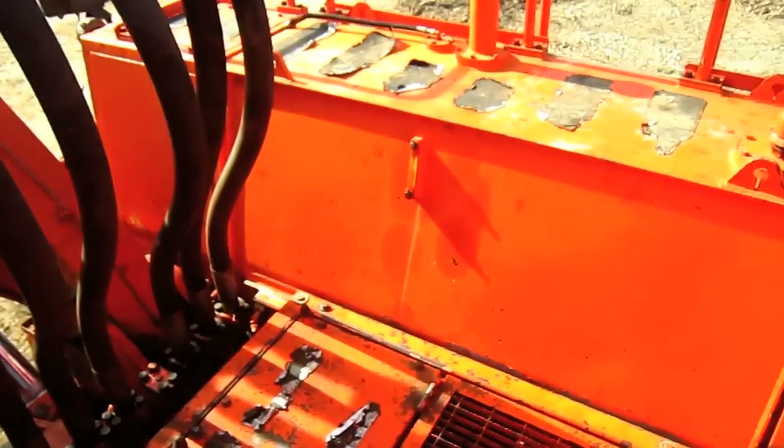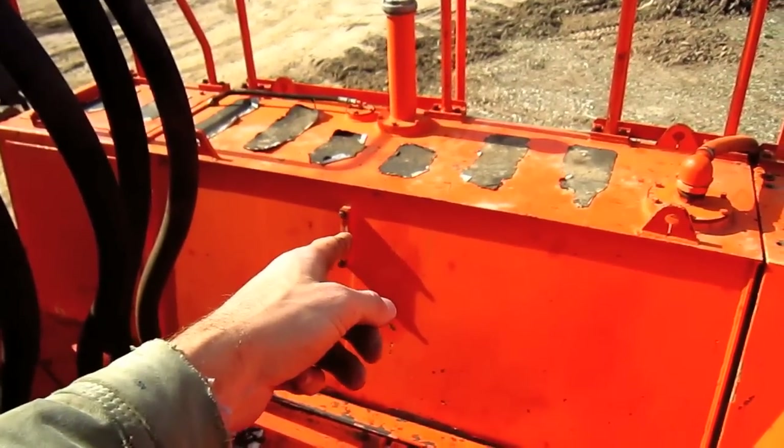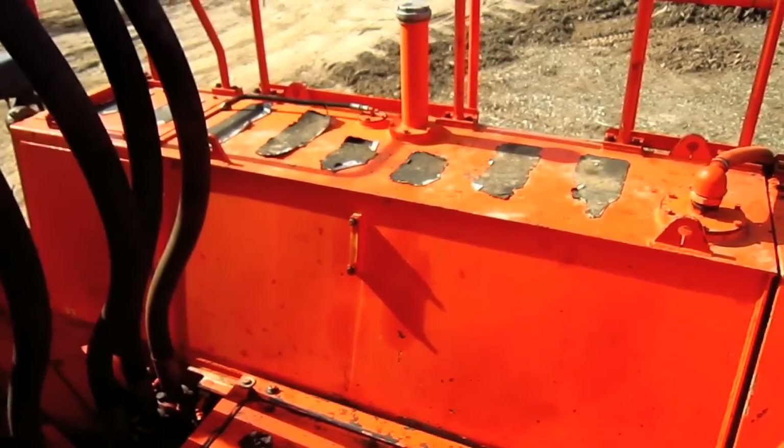Mounted on the right side of this machine is the diesel fuel tank, which you can see right here, and it holds 720 gallons of fuel.